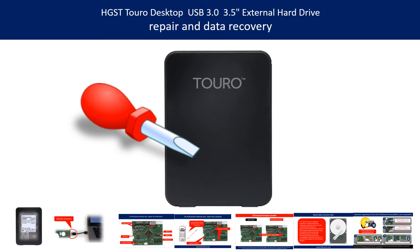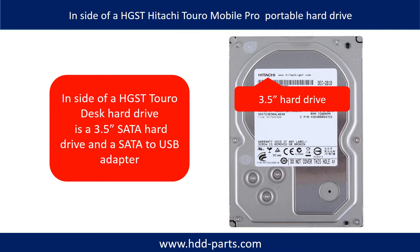Hello there. In this video, we are going to talk about Hitachi HGST Toro Desktop 3.5 inch external hard drive repair and data recovery. Inside of a Toro Desktop external hard drive is a 3.5 inch SATA hard drive and a SATA to USB adapter.